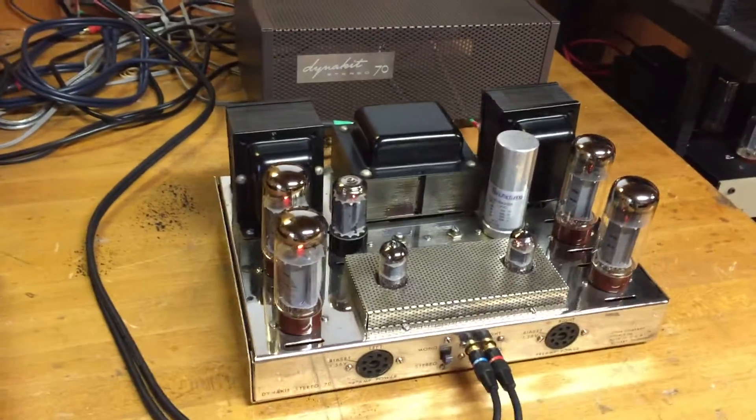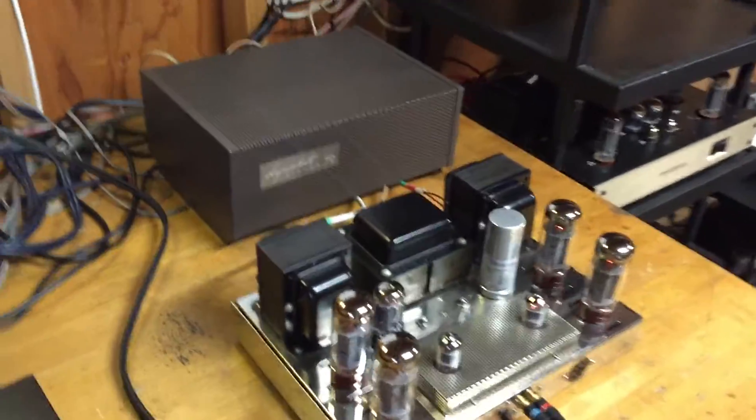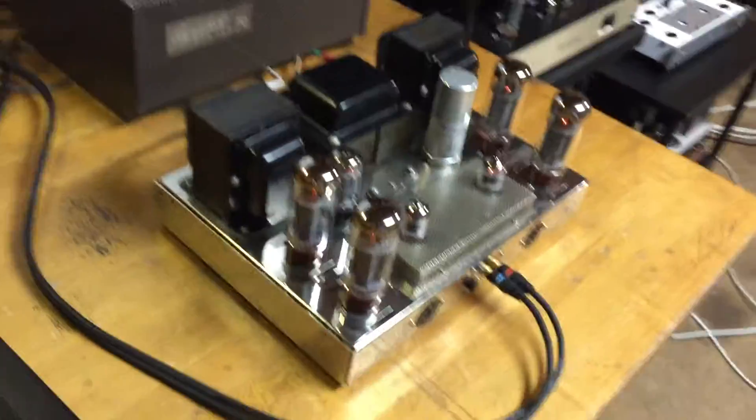I'm going to demonstrate it with some classic Dyneco A25 speakers, and I'll run it with my classic Dyneco amp. I've also got a Riga CD player. I'll do an instrumental song first, and then a little more up-tempo song.